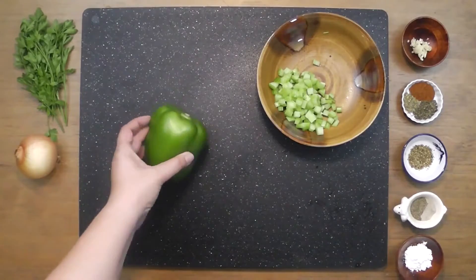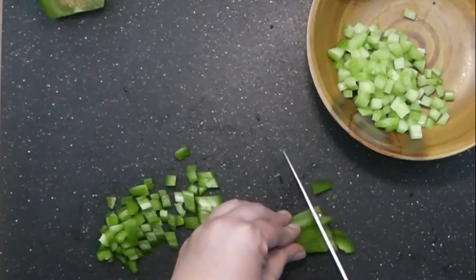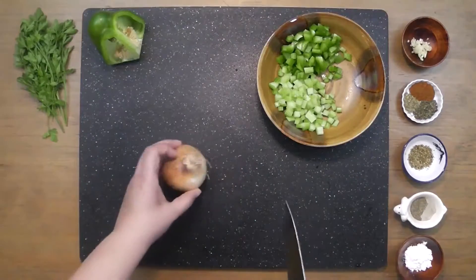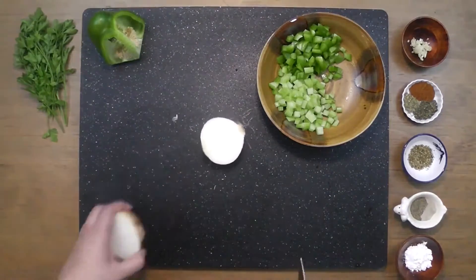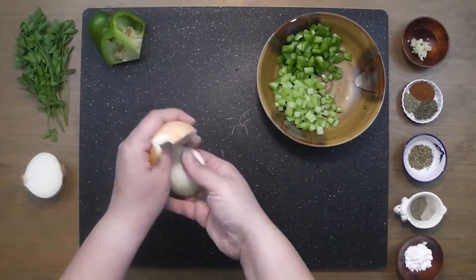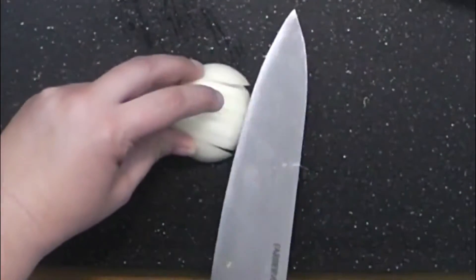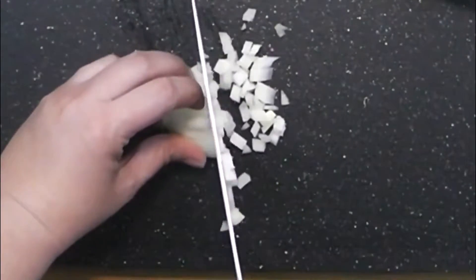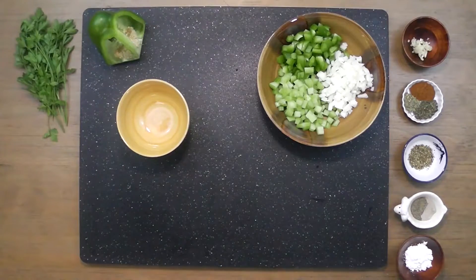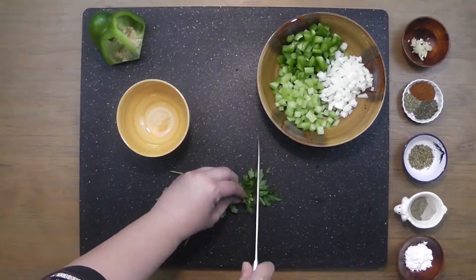Next, dice the green peppers the same size you did the celery. Split a small onion in half, peel it, slice down and away from the root, then from front to back and chop from top down — this will give you a really fine dice. Finally, we're going to chiffonade our parsley by gently bunching it together and giving it a fine chop.